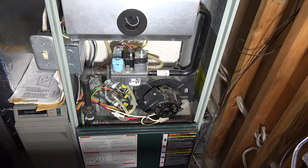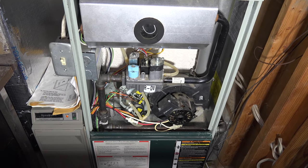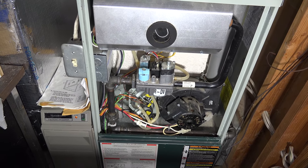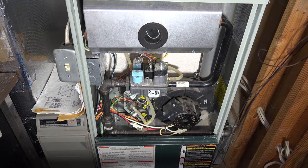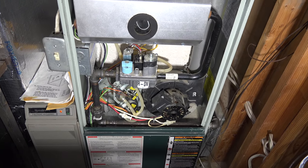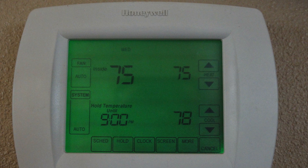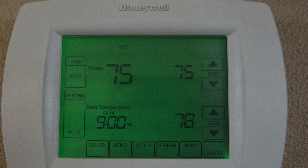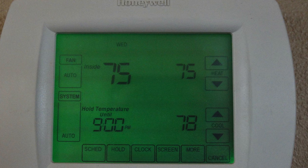I've got a furnace here and the fan comes on but the heat doesn't come on — all it does is blow cold air. I come down to look at this furnace, it's about 20 years old. I check the thermostat and the fan is in the auto position, so it shouldn't be running all the time — it should only run when the furnace is on.